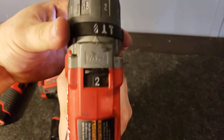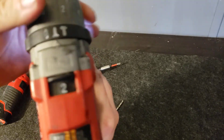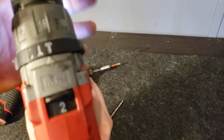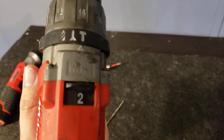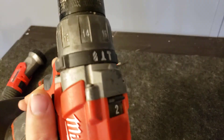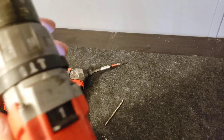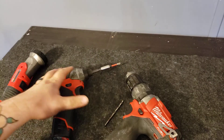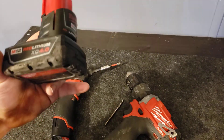The drill also functions kind of like a mini impact with a hammer drill setting for drilling into brick and stuff like that. I've used this to install access doors under grills a few times. This thing will drill through brick pretty easily — definitely can't complain about it.